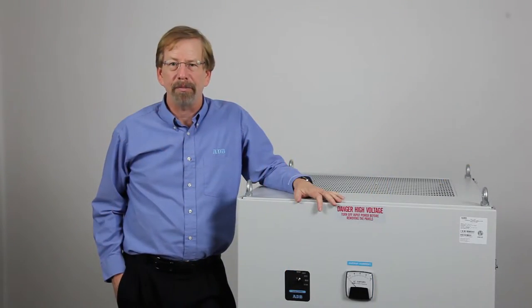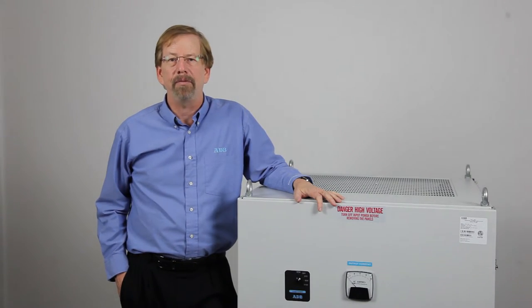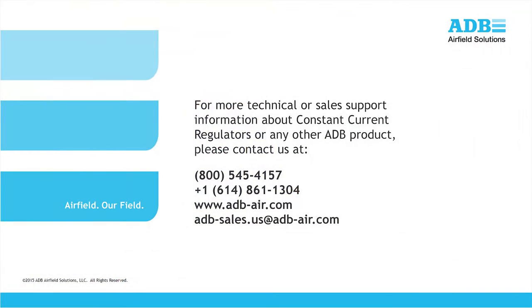For additional information, please refer to the manual for your CCR, which is available on the ADB website at www.adb-air.com. You may also contact ADB customer service directly using the information shown on the screen. Thank you for your attention.